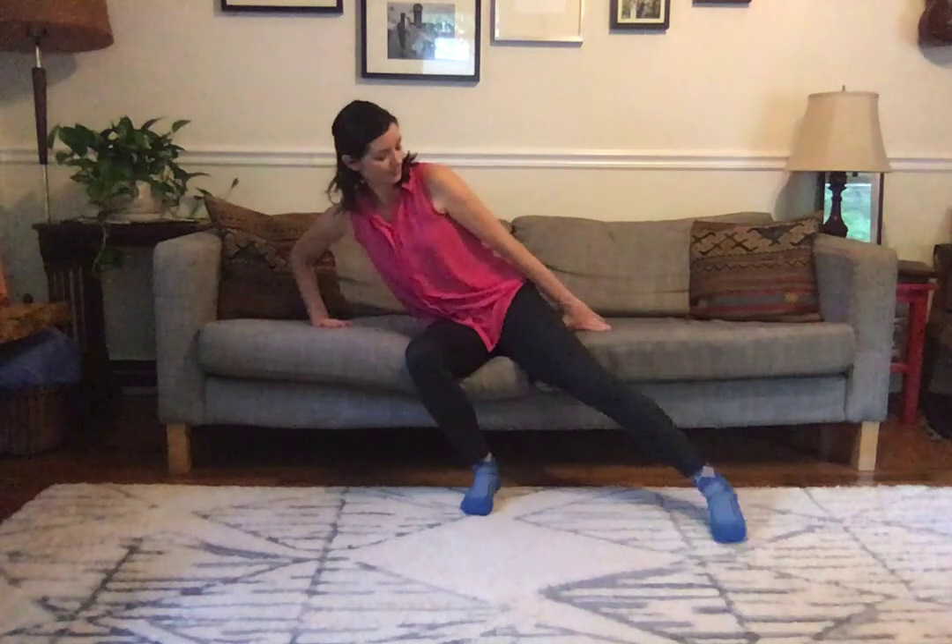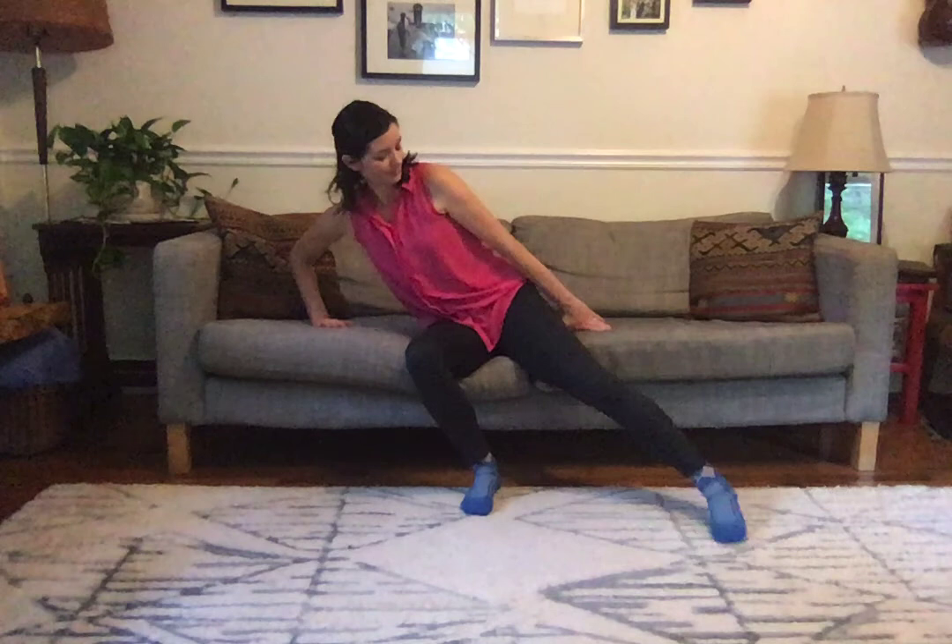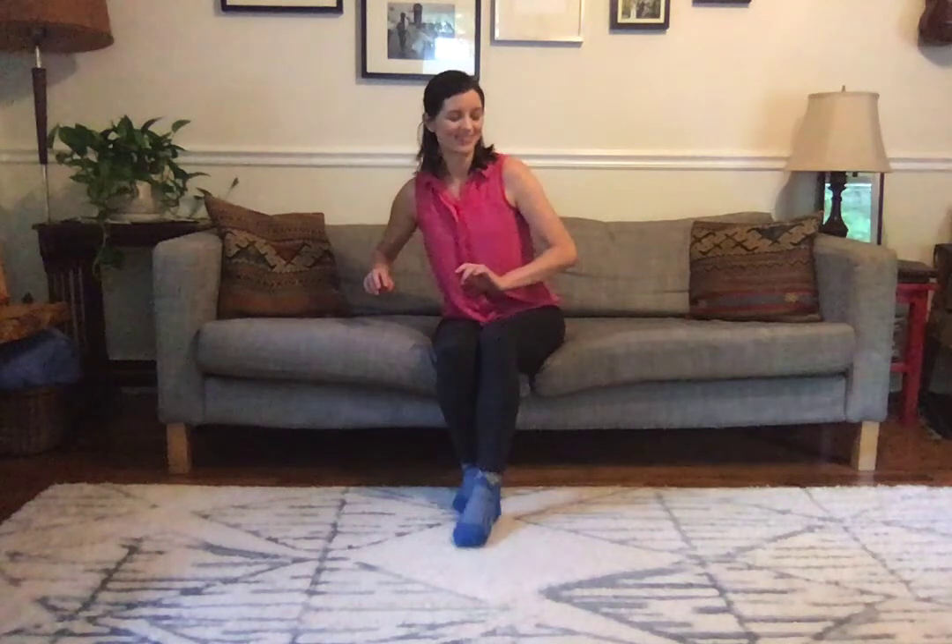One, two, three. One, two. Lift your heel. And your heel. One, two, three. One, two. Lift your heel. Lift your heel. Big — really stretch to the side. Circle. Reverse your circle. Other side. Let's do those circles one more time.